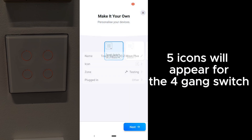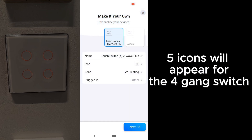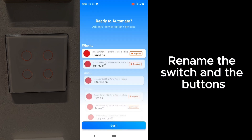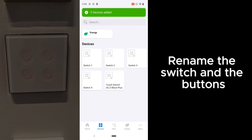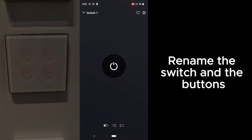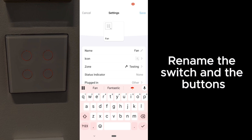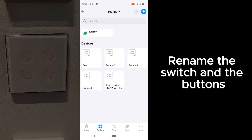Once paired, you will see five icons appear for the four-gang switch. This is because the first icon is the switch itself, followed by the four buttons on the switch. If you click on the switch icon, all four buttons will turn on — so this extra button is a bit confusing. What we usually do is rename the switch icon to be the location of the switch, while individual buttons will be their respective names such as fans, cove light, and down light. And there you go — you've paired your switches.